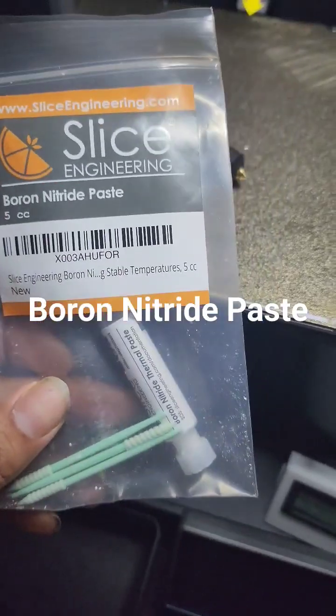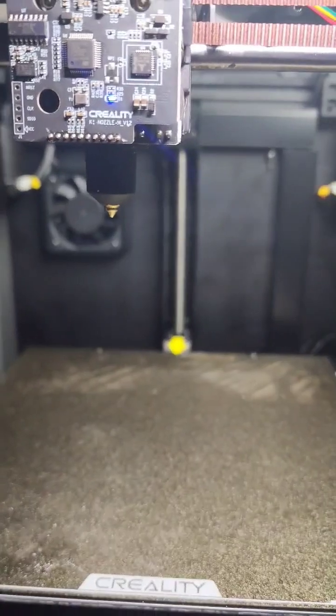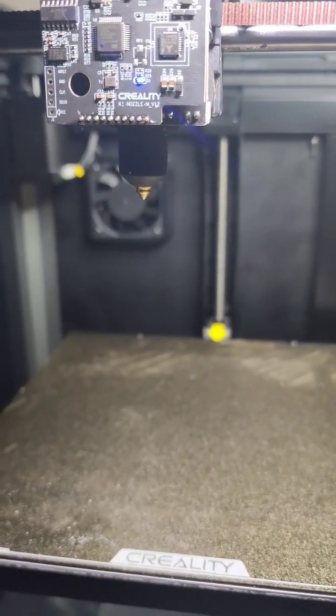Time to apply the boron nitride paste. All right, we got the new hot end installed — and a new nozzle on the new hot end.